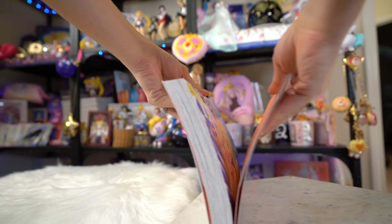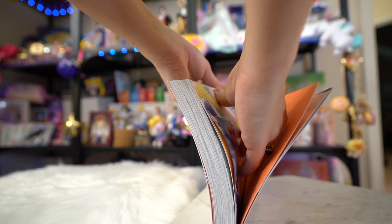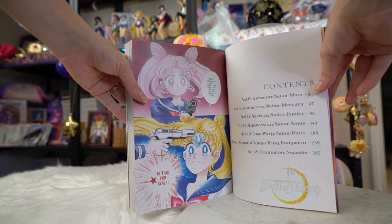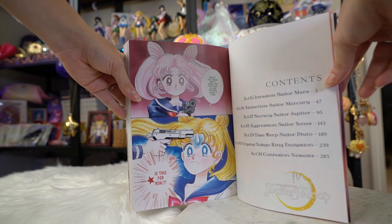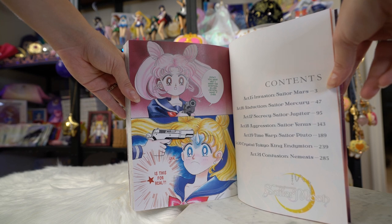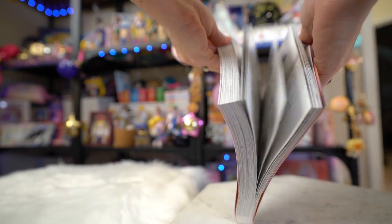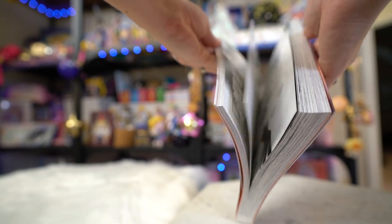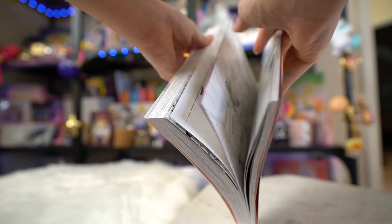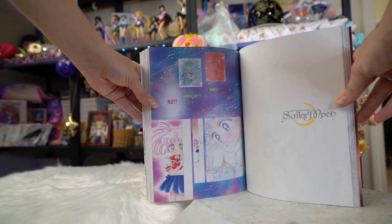Here I have the eternal edition of the Sailor Moon manga, number three, which features Sailor Mars on the front and is absolutely gorgeous. On the back we have Sailor Mars' silhouette and it says Pretty Guardian Sailor Moon, Naoko Takeuchi. The price is usually USA $27.99 for this very large version of the comic. The contents are: Act 15 — Invasion, Sailor Mars; Act 16 — Abduction, Sailor Mercury; Act 17 — Secrecy, Sailor Jupiter; Act 18 — Aggression, Sailor Venus; Act 19 — Time Warp, Sailor Pluto; Act 20 — Crystal Tokyo, King Endymion; and Act 21 — Confusion, Nemesis. This is a very important book in the series.